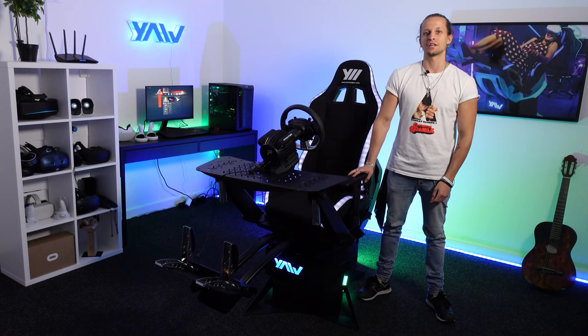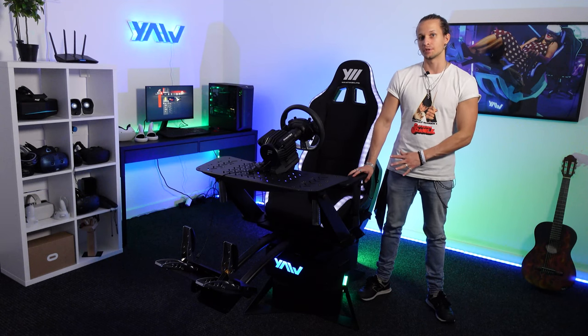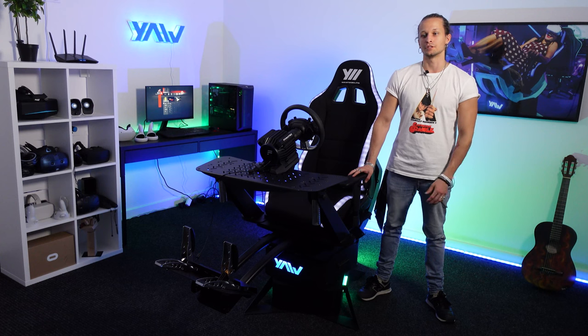Hi everyone, I'm Peter from YAH VR and finally I got a YAH 2 Pro Edition in the demo room, so I will show you the main features of this device in this short video.